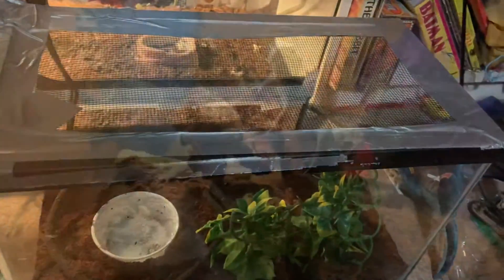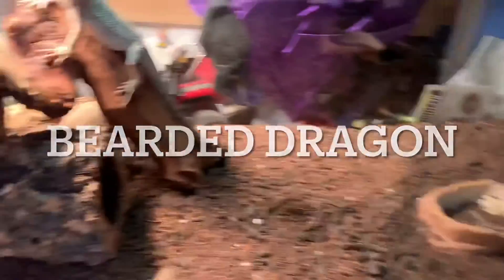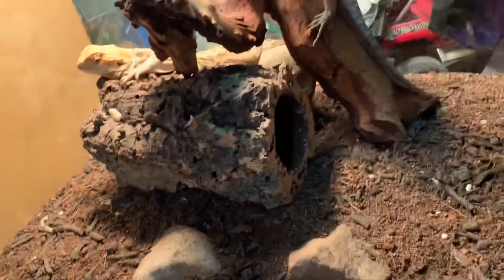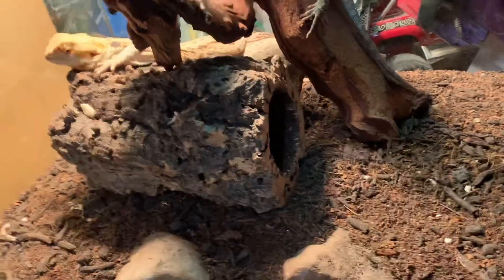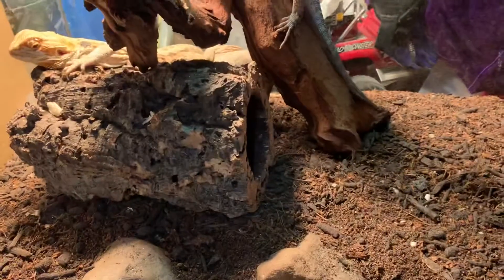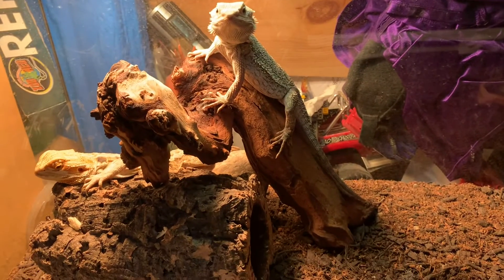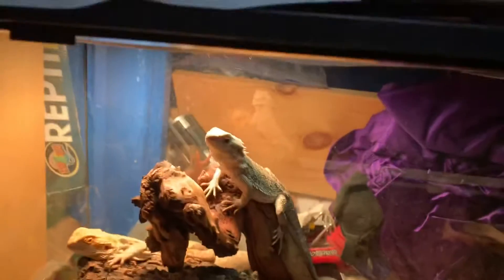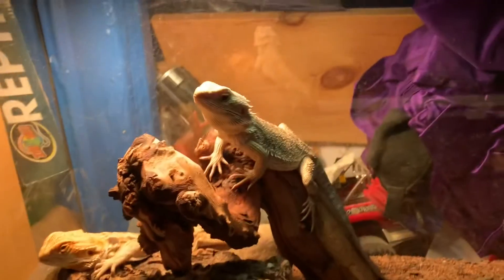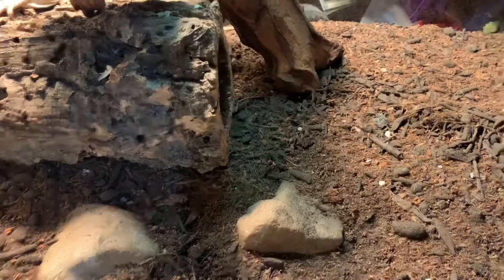This is the bearded dragon tank. They've got a food bowl right there — gotta clean that. There are some rocks, and a big hollow piece of wood they can go in, which she has used once, though the crickets hide in there too. There's a rock and a big log that gets them to a high spot so they can get pretty warm. There are some superworms and mealworms in the dirt.